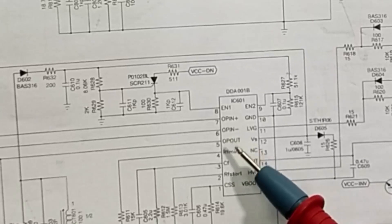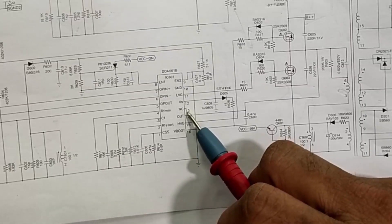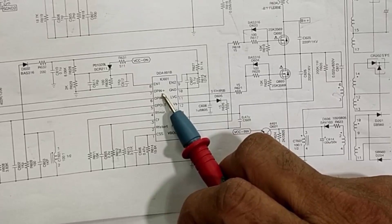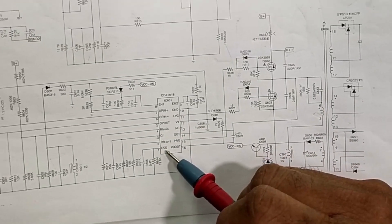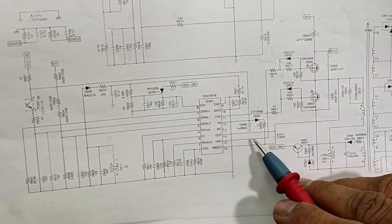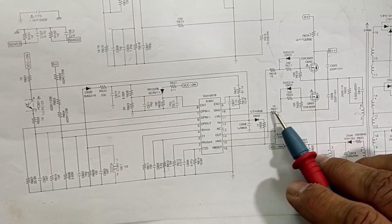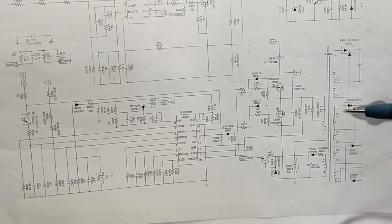Let's discuss the circuit — how it is working. Normally this circuit uses the DDA001 IC. This IC has 16 pins; pin number 13 is blank, not connected, that is a spare pin for index. Here we have CF, RF, start, CSS, output control, inverting input, non-inverting input, and enable pin — these are the control section. For frequency setting: soft start capacitor, soft start RTCT, RF minimum. Here in the output section we have HVG high voltage gate and LVG. These two pins, LVG and HVG, drive the MOSFETs in push-pull condition, and we take output voltage from the secondary transformer.